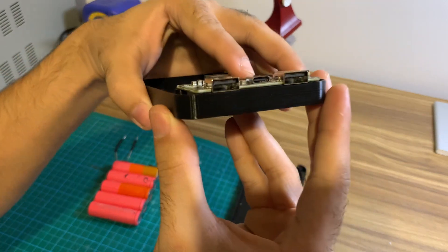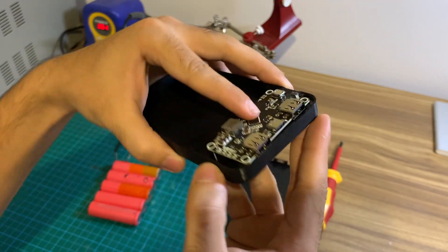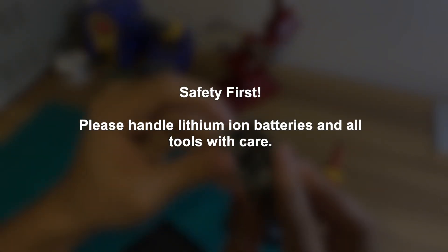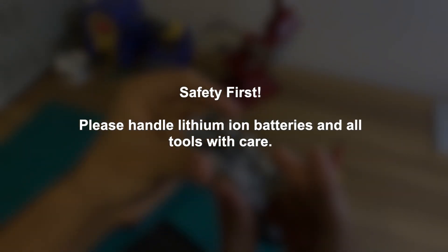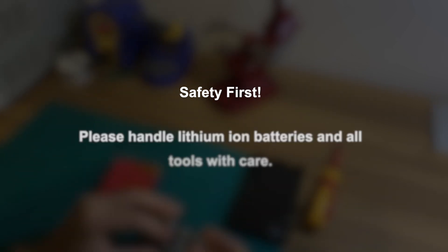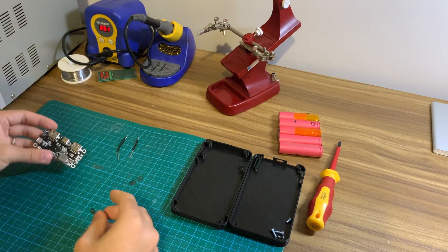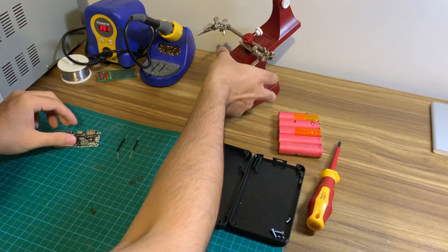I highly encourage you to give this DIY project a go as it is quite simple. However, please take the necessary safety measures as lithium-ion batteries and the tools used can otherwise cause serious injuries. With that out of the way, let's see how easy it is to assemble this power bank.